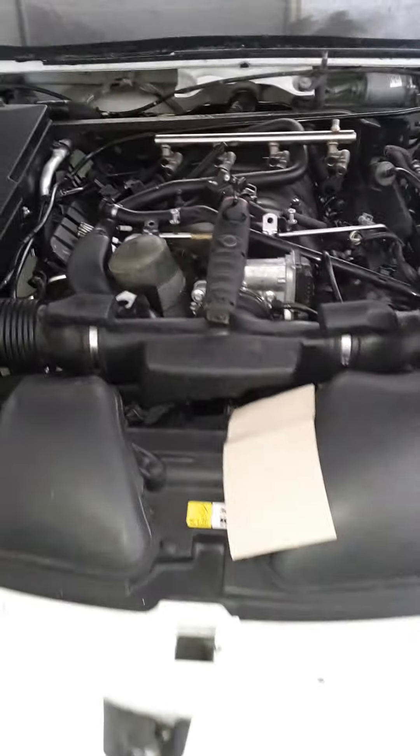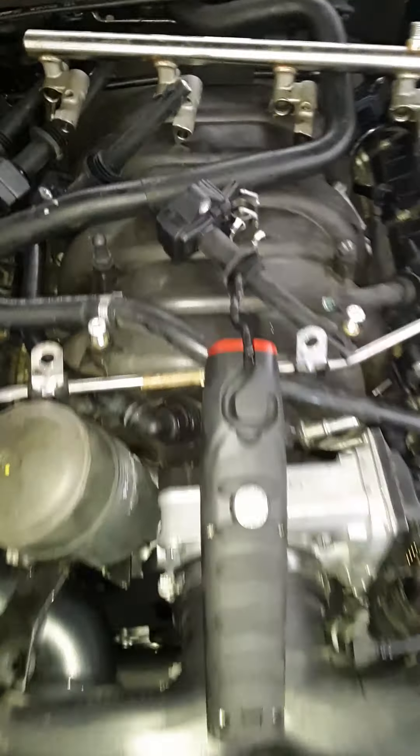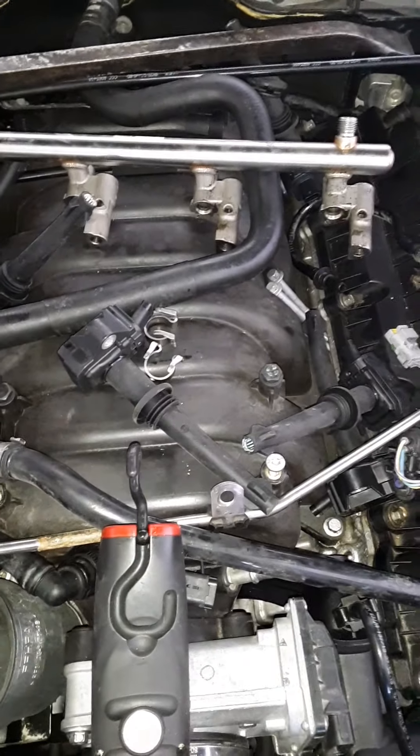That's how you take a direct injection fuel injector out of the 5.0 — this is a 2012 Jaguar XF with the Coyote 5.0 engine. That's how you get the injectors out.